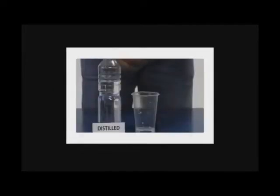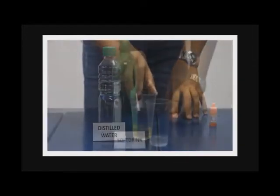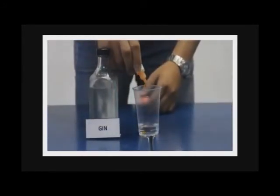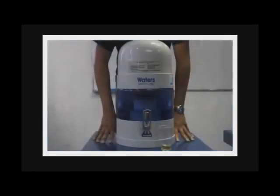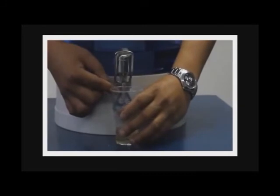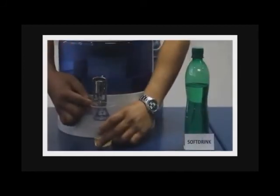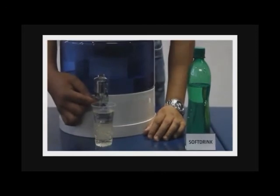A few drops of the reagent into a bottle of distilled water turns its color into yellow, while a few drops of reagent into a soft drink turns its color into yellow as well. The same results if we place a few drops into a glass of gin. Most beverages are acidic. The water from the bio-mineral pot is not only alkaline, but also neutralizes the acidity in most beverages, such as distilled water and even gin, except soft drinks, which is so acidic it will require 30 parts of alkaline water to one part soft drink to neutralize its acidity.